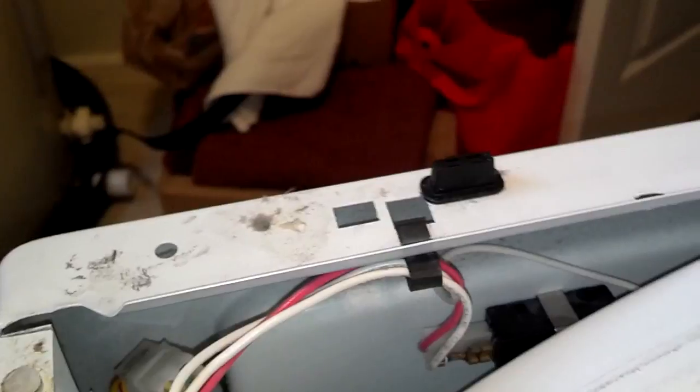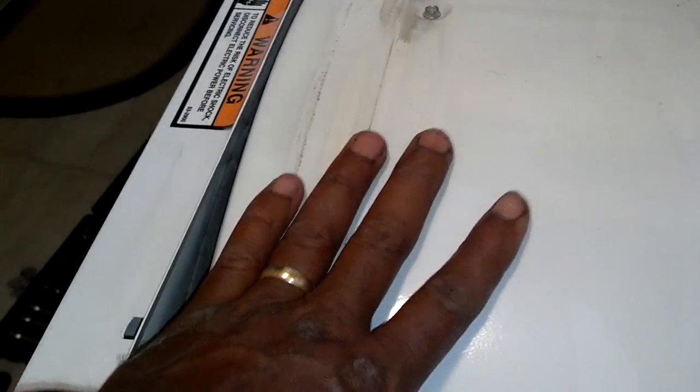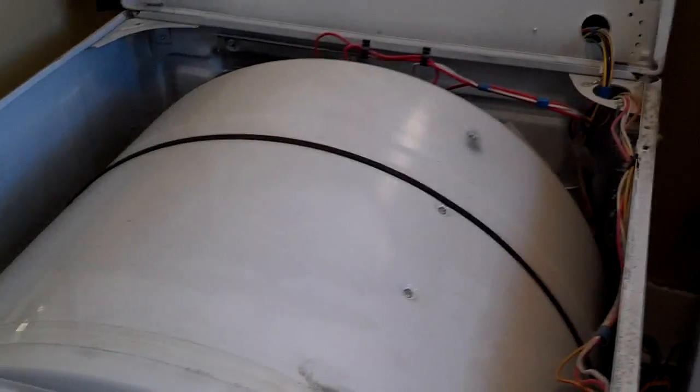Make sure your wires are plugged in and clipped where they were, your door switch is plugged in, and you got the screws in on both sides and let the door fit right — the front panel fitting right up against the front of the dryer. Make sure that the dryer drum still rotates. Now go ahead and lower the front of it in and make sure it clips closed.